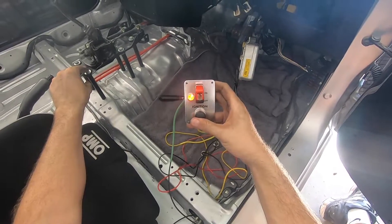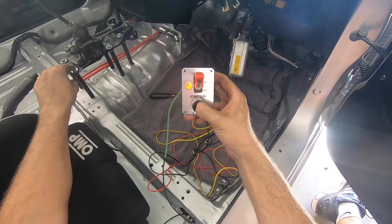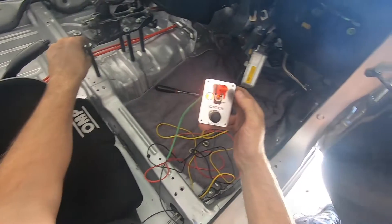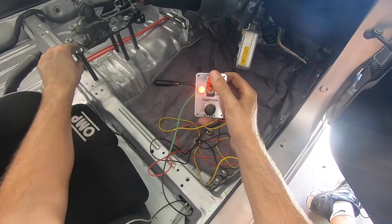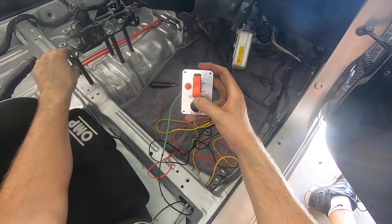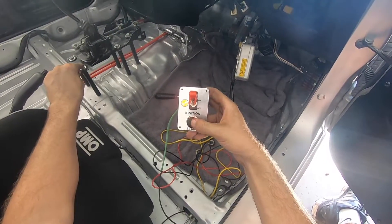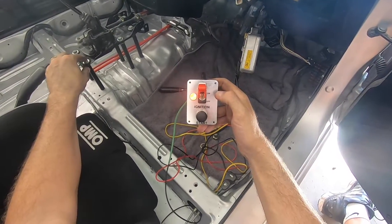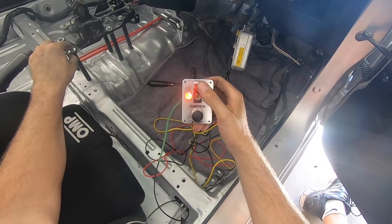Let's see if she'll fire up. Woo! Look out! Good times. Shuts down perfectly — back on — fires up lovely. And would you have a look at that. Beautiful.